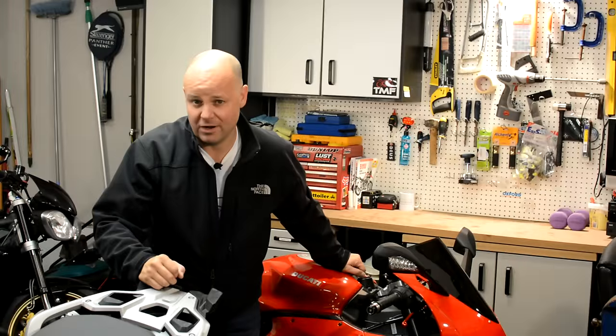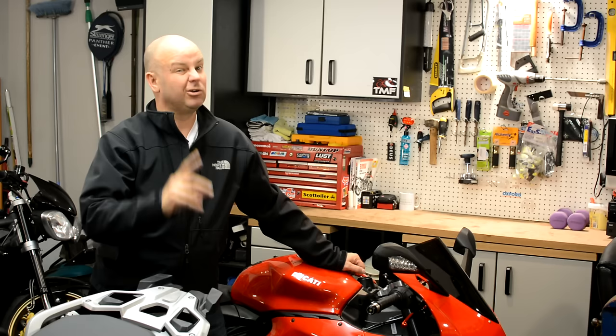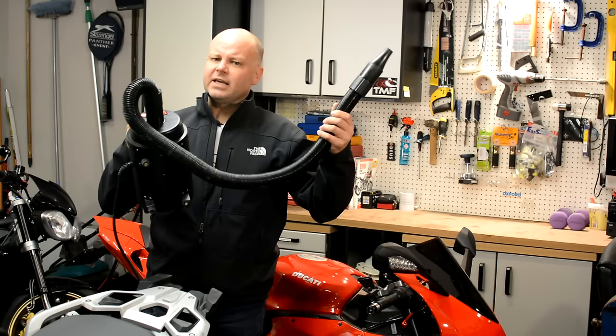Hey kids, Mr. Fly here, hope you're well. Now something that I think is somewhat of a secret weapon when it comes in the battle against bike grime — not crime — is these things. This curious looking thing is a bike dryer, and if you stick around and stay tuned for the next few minutes I'll tell you all about them.